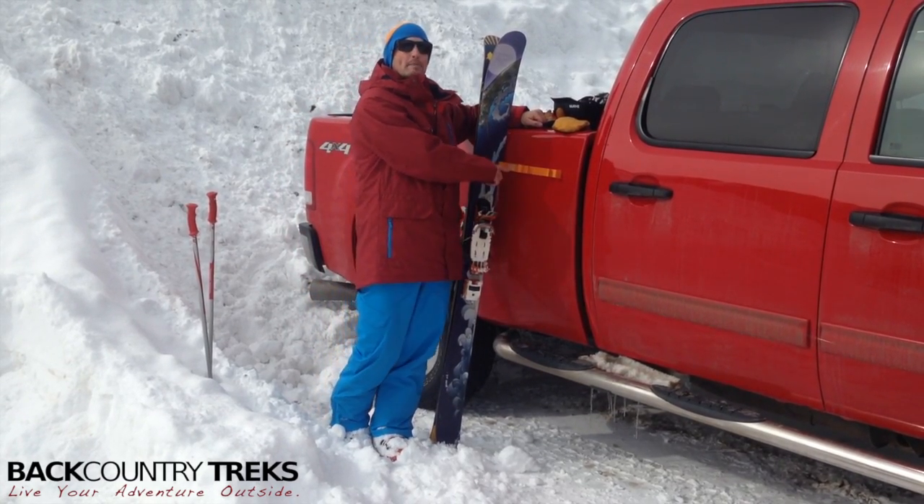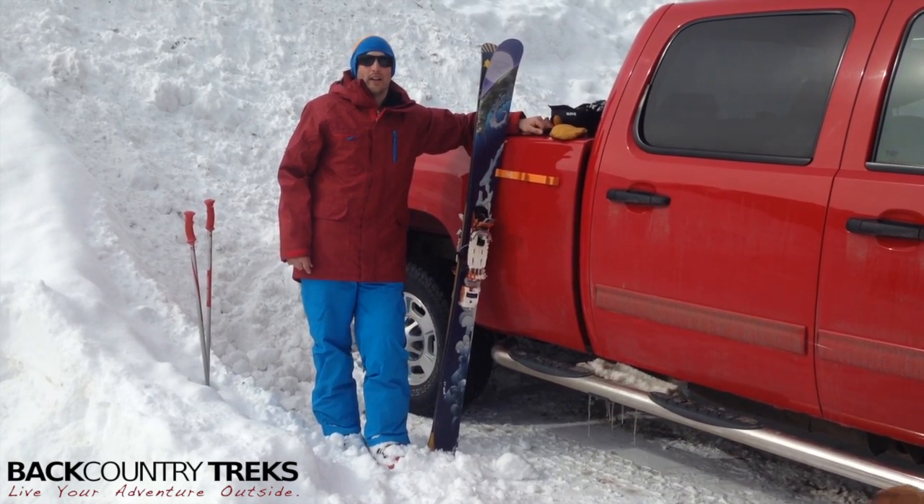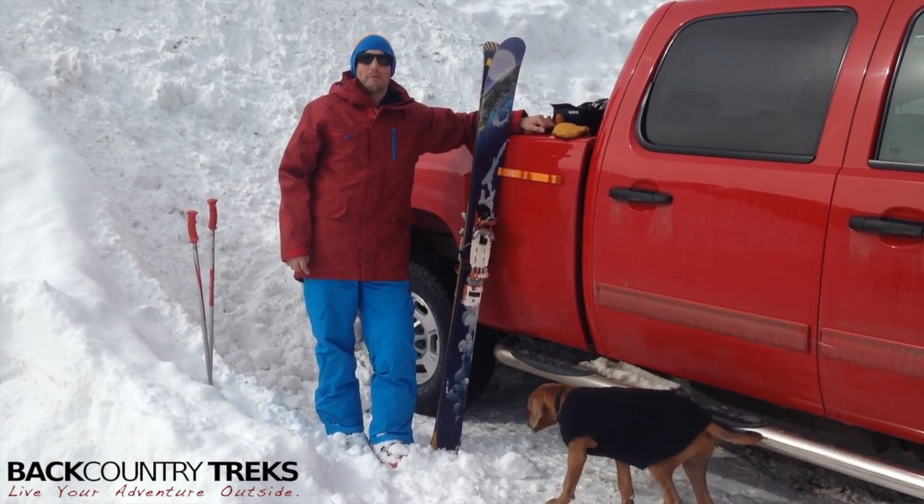You should visit these guys at skibumper.com — they're less than 20 bucks, you can't go wrong. I'm Tyson Lucas-Savage with Backcountry Treks.